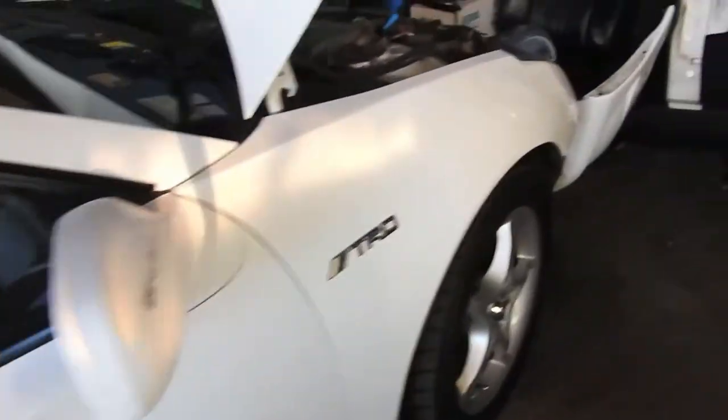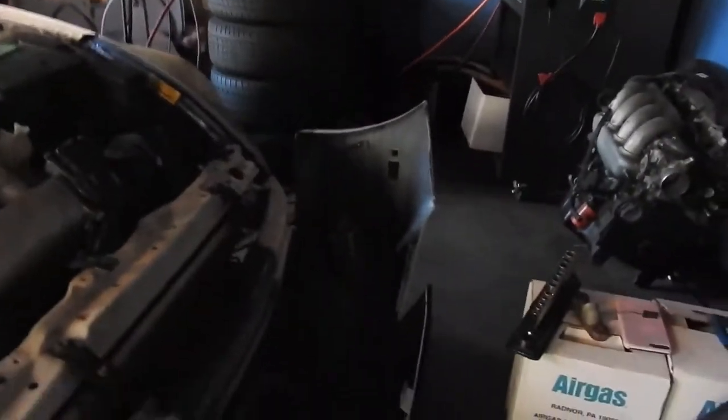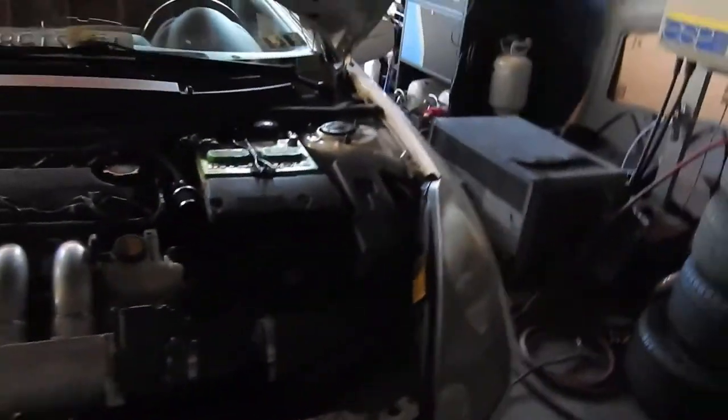We are here at Rafa's garage working on my girl's car. We fixed the horn — the horn sucked, it sounded like a duck, now it actually works.